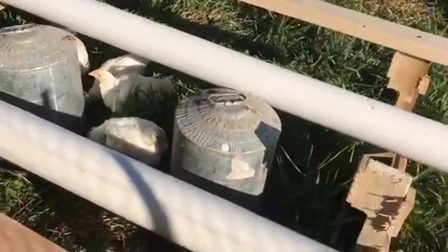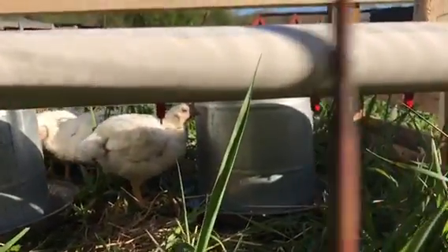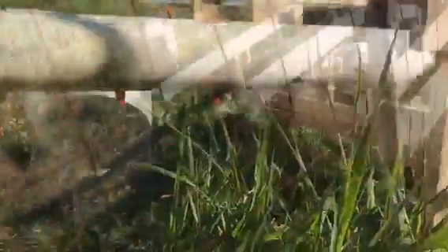The chickens use those little red chicken nipples — they just peck at them like a gerbil and they get their water right off of there. It really does work.